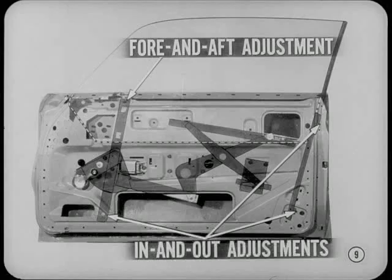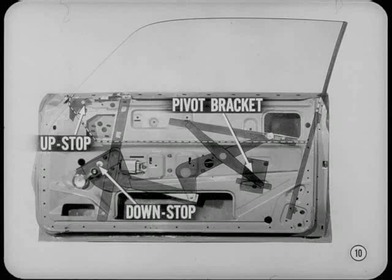Now for glass adjustment. The track attachment at the top is slotted to allow fore and aft adjustment. In and out adjustment slots are provided at the upper and lower rear channel attachments and at the bottom track attaching bracket. To align the upper edge of the glass parallel with the weatherstrip, you shift the pivot bracket adjustment. And for glass travel limit setting, you adjust the down-stop on the regulator and the up-stop bracket on the door panel.